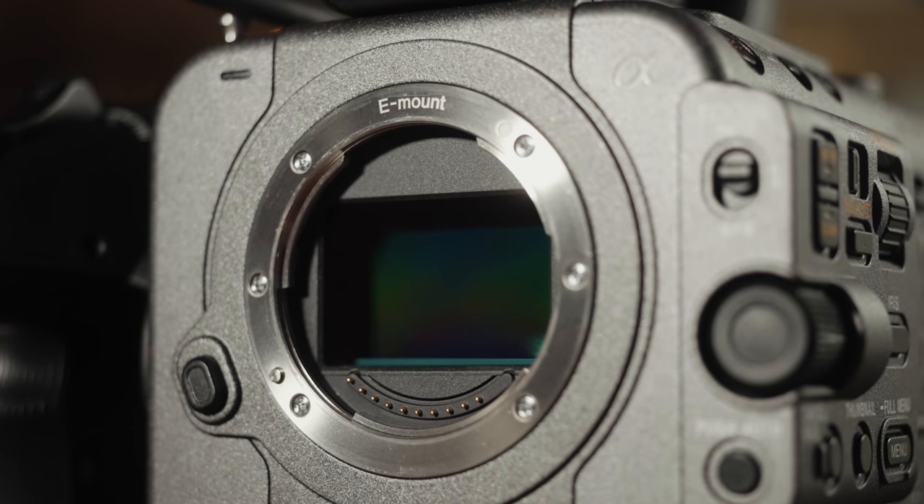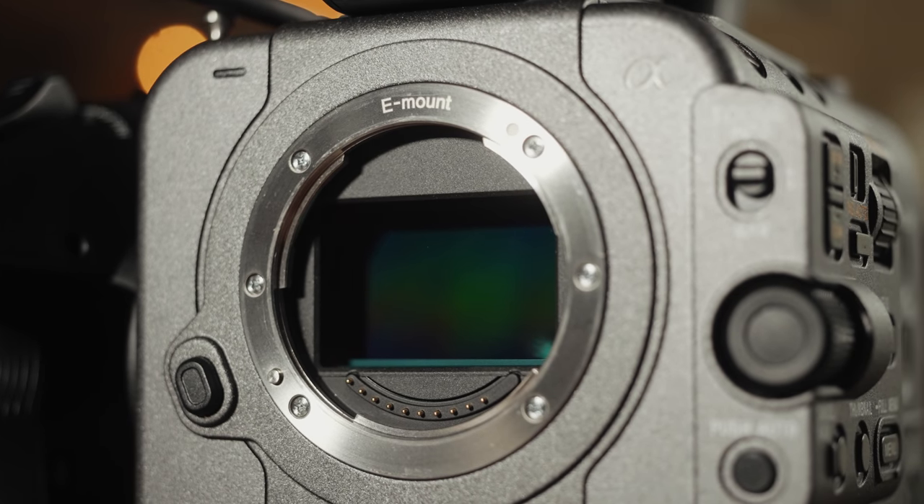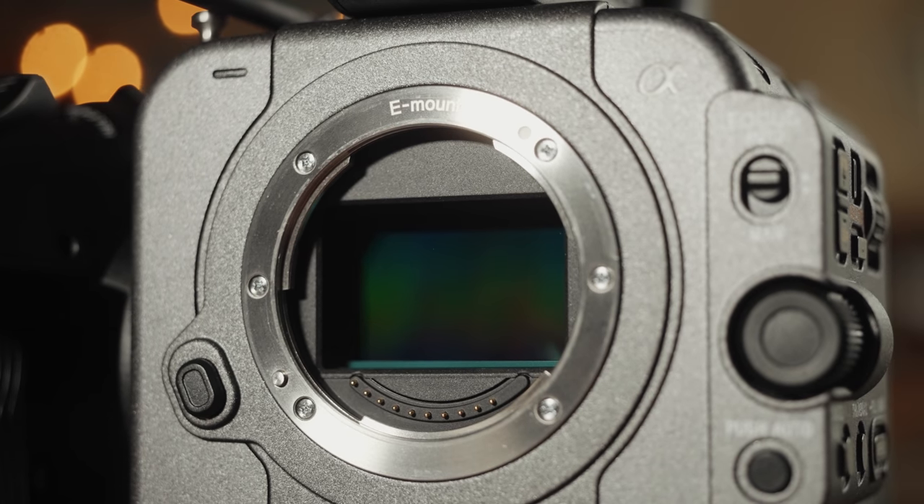Strap in. Let's start with the sensor — it's full frame. And while I've been told that it isn't the exact same sensor as the A7S III, it's very, very close. Here's the big one: this sensor has the same max ISO as the A7S III of 409,600.